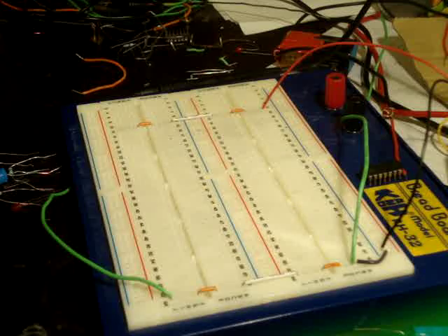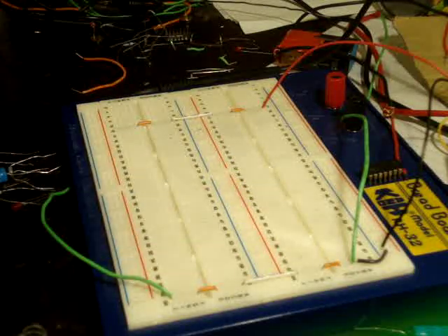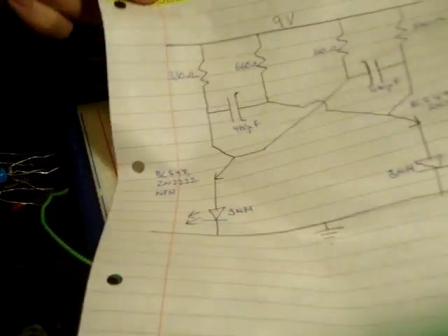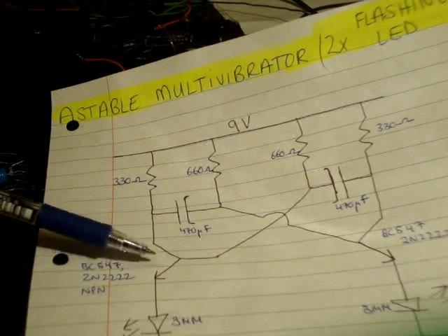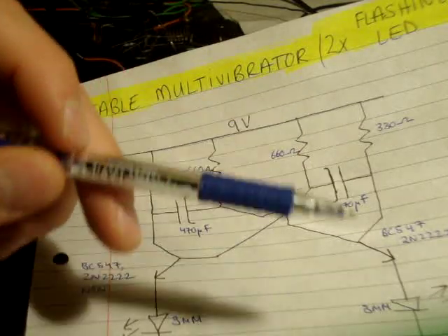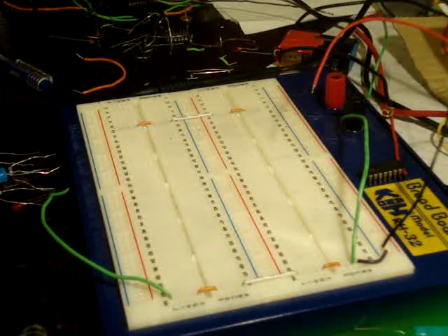This is my breadboard — I have a high line here and a low line here, and I'm using a nine volt battery. What I'm going to first do is put in the smaller resistor in series with the transistor and through the LED down to ground, and I'm going to do that the exact same way for the transistor on the right hand side as well.